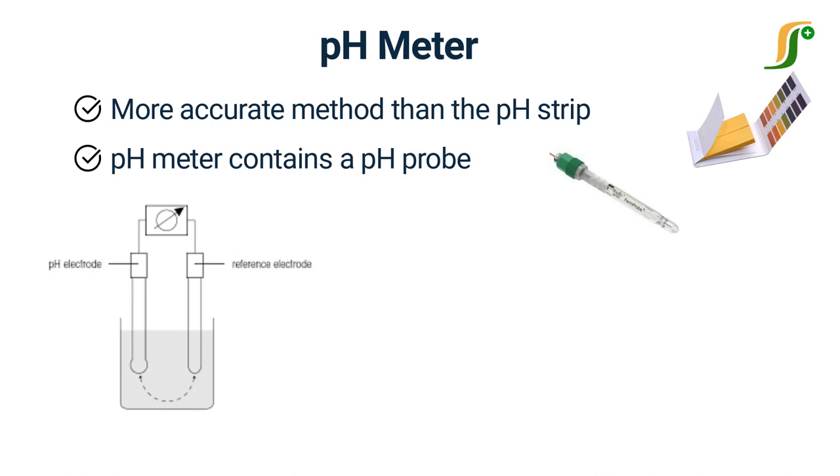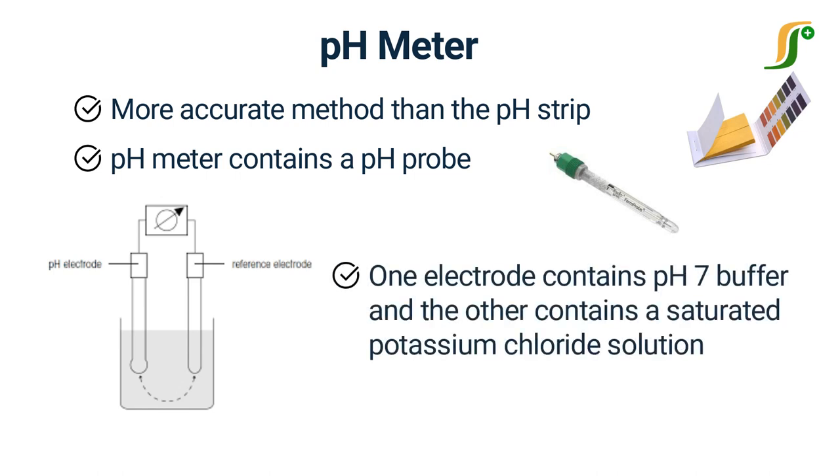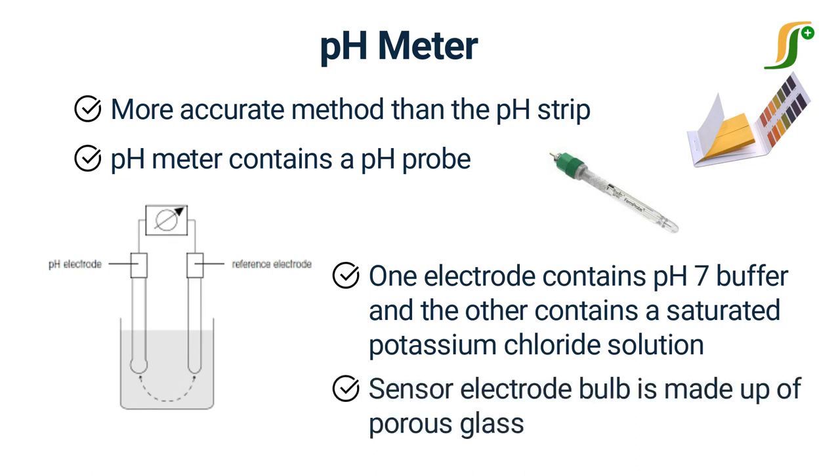The glass pH probe contains two electrodes: a sensor electrode and a reference electrode. These electrodes are in the form of glass tubes. One contains pH 7 buffer, and the other contains a saturated potassium chloride solution. The sensor electrode bulb is made up of porous glass or permeable glass membrane coated with silica and metal salts.